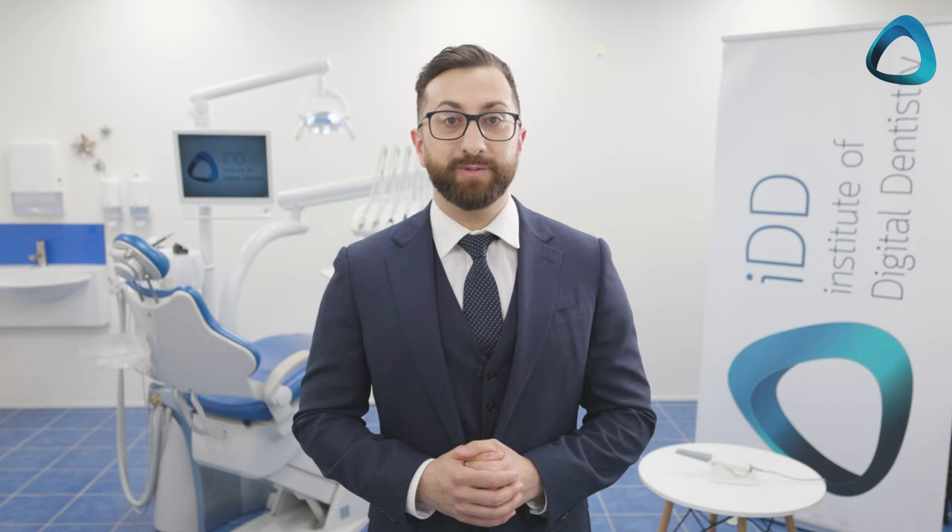I will walk you through how I go from taking an intraoral scan with the ARL Scan 3 and bringing these files into Exocad to design the final implant prosthetic, which can be sent to your lab, milling center, or even better, milled in-house for a completely digital workflow. So that's our game plan — let's jump into it.